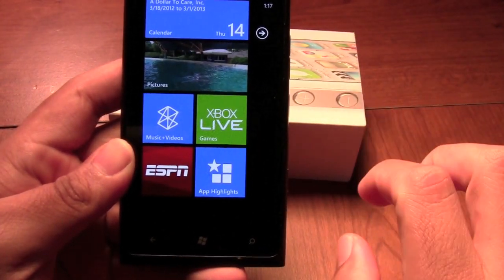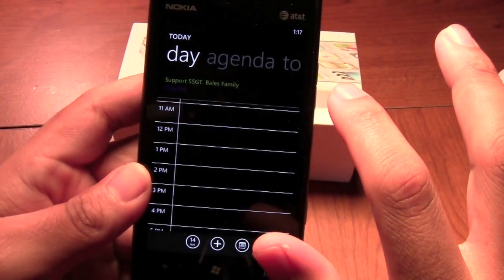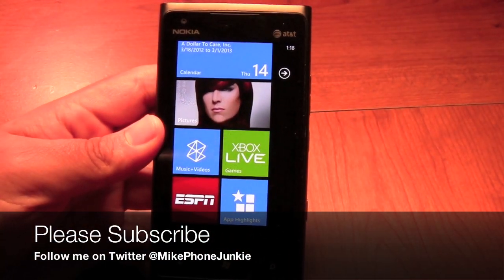Other than that there's your calendar — a basic calendar with a month view. Feel free to email me or follow me on Twitter, and you all have a good day.